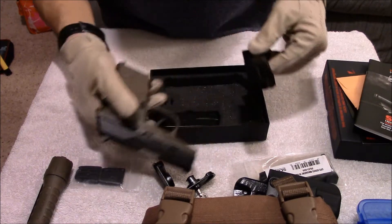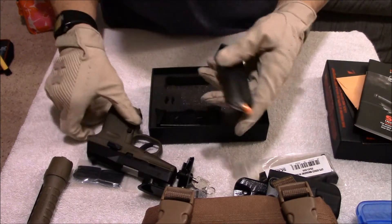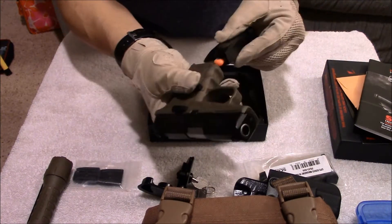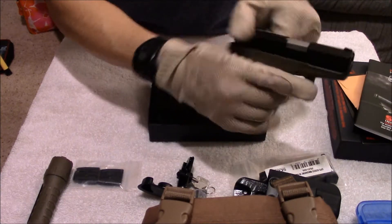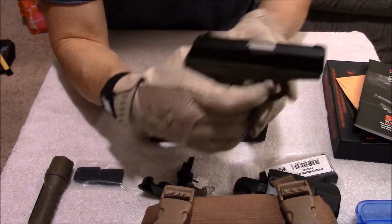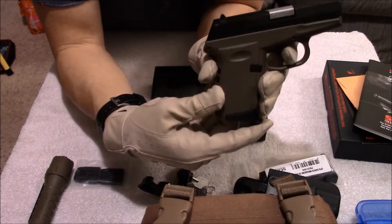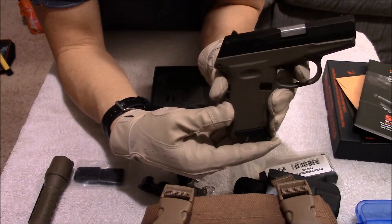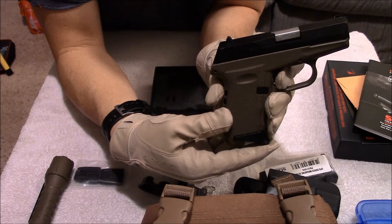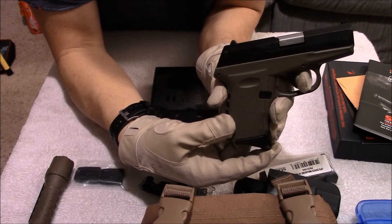Here is the issue I have with this gun. Let me put a little snap cap in here — this is the only issue, and it would be a bigger issue if it wasn't such a cheap gun. Now here is the trigger pull — very heavy. I have never felt a trigger pull this heavy before. All the way back, very heavy, and then all the way out.